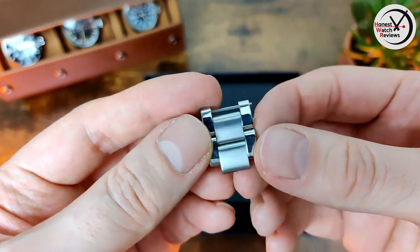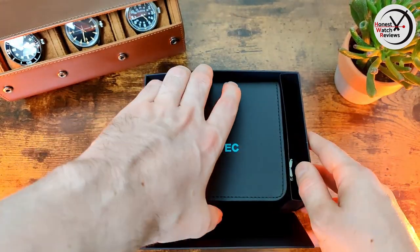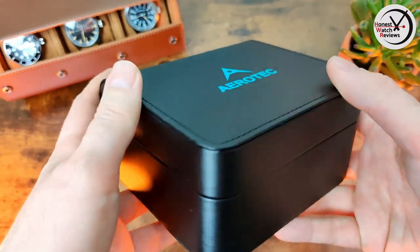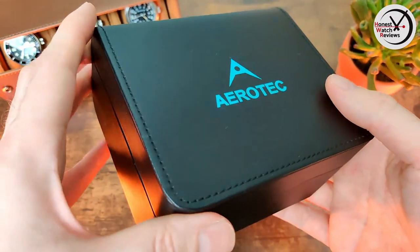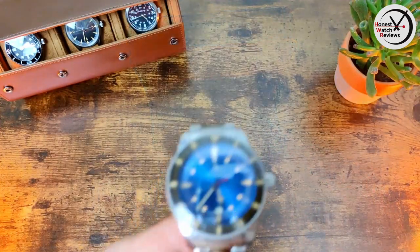Also in the box are the spare links. You can see we've got brushed center links and polished outer links — just push pins. The box itself has a nice leatherette finish with the branding and some stitching, and then here's the watch itself.